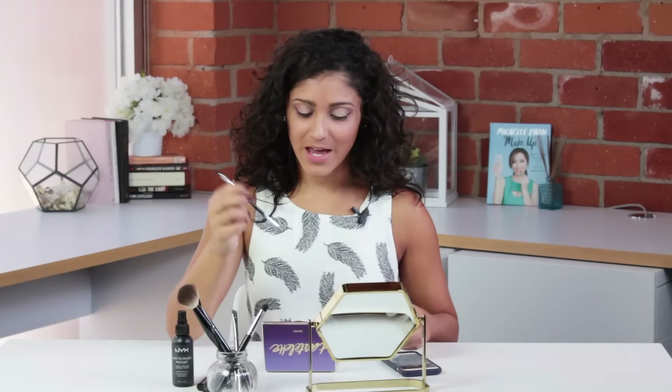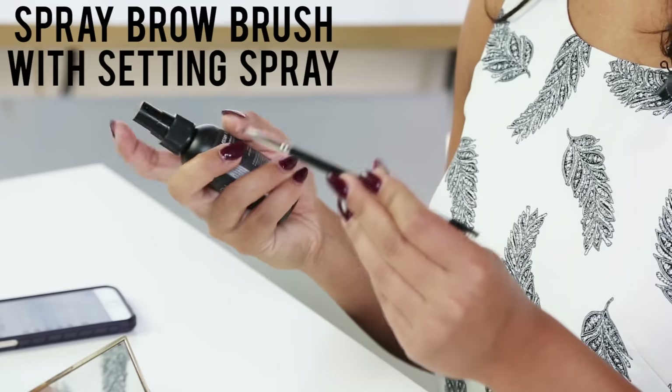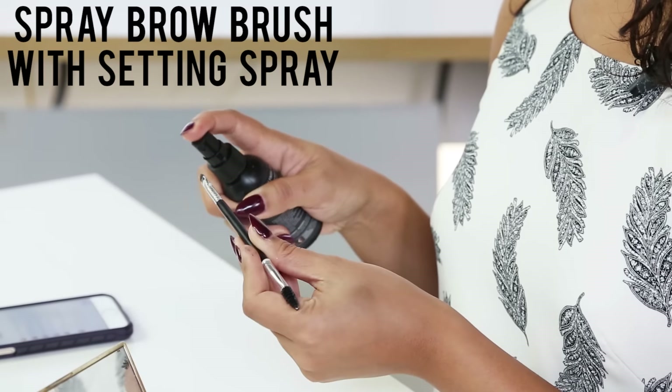The first fabulous way that you can use your eyeshadow as something other than eyeshadow is brow powder — super easy. You're just gonna grab a small brow brush and dip into whatever color is closest to your eyebrow. Before I do my brows with eyeshadow, I spray the tip of my brush with a setting spray. It makes it glide over your brows a little easier.